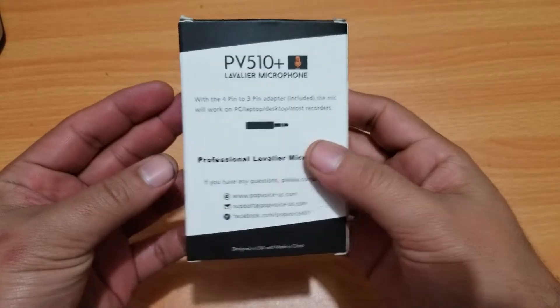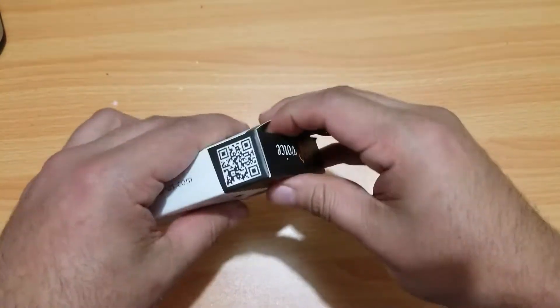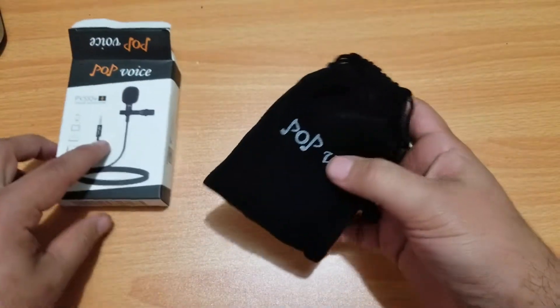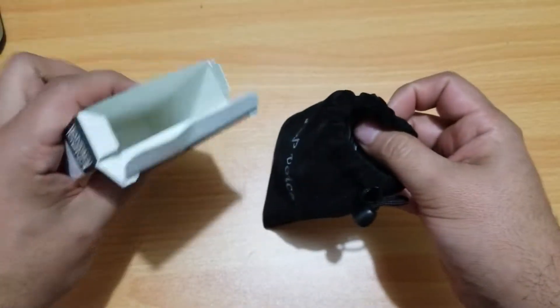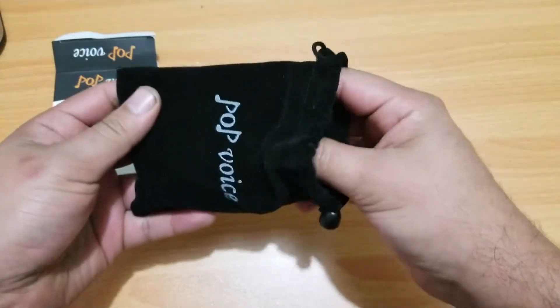Alright, so you guys want to see the box. It does come in a little pouch — just Pop Voice branding on it. There's nothing else in here besides the contents.